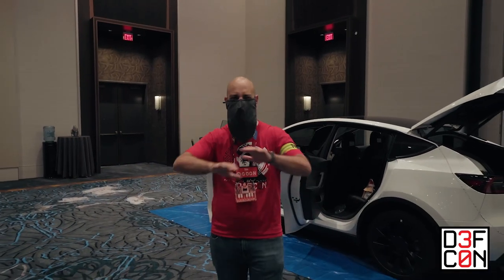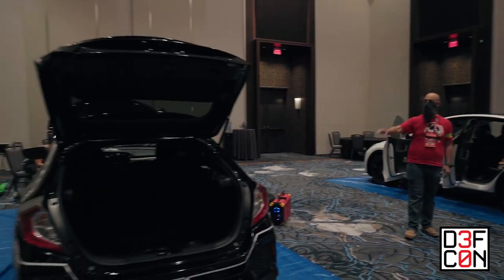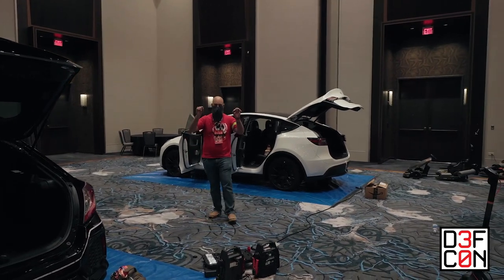This is the Car Hacking Village at DEFCON 30, where you can hack Teslas, go-karts, trucks. Let's go check out one of the first contests getting set up right now.